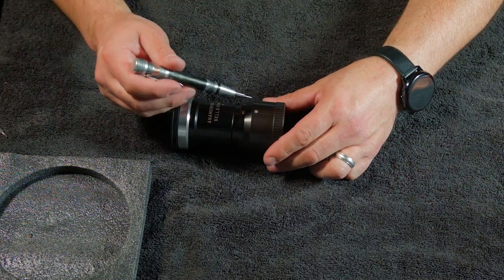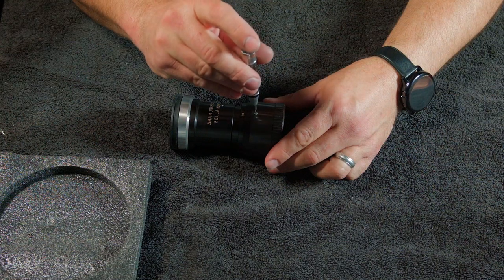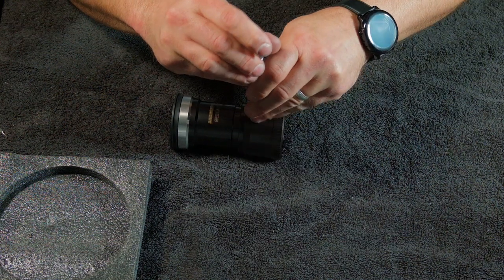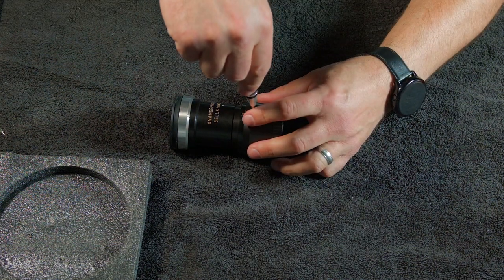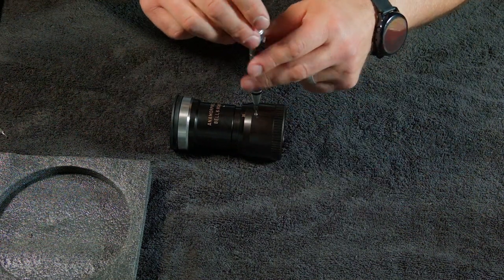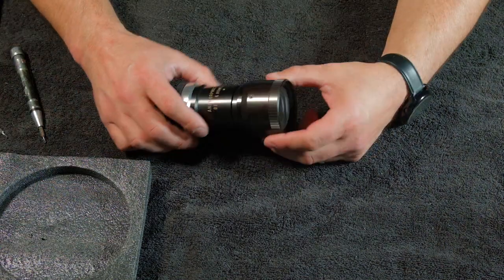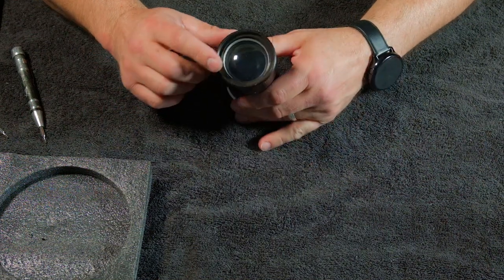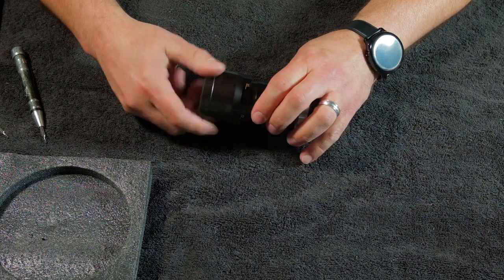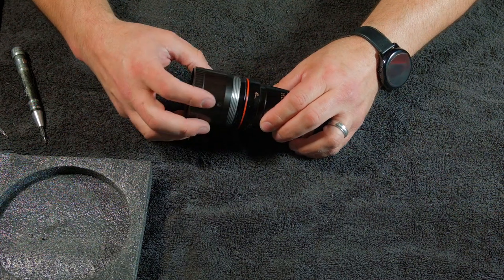The next side — same thing. You want to run it through there, make sure there's no junk in the screw. Sometimes it's a little stuck. There we go. Second thing you want to do: unscrew this piece right here — this is where all your lenses are — and this takes a while.